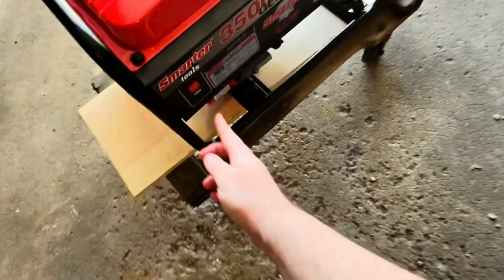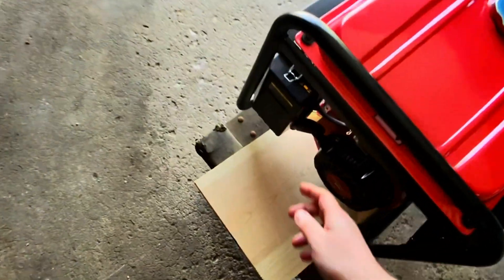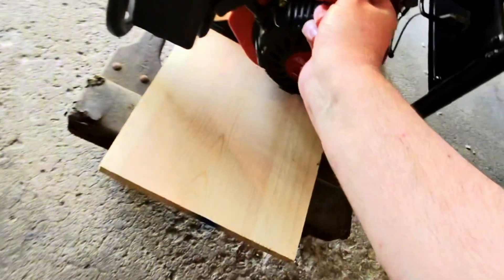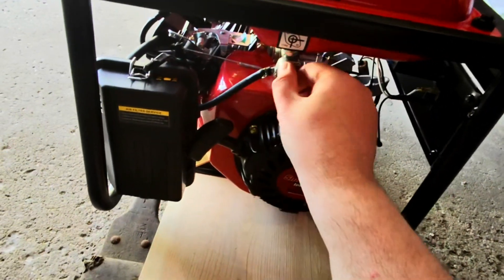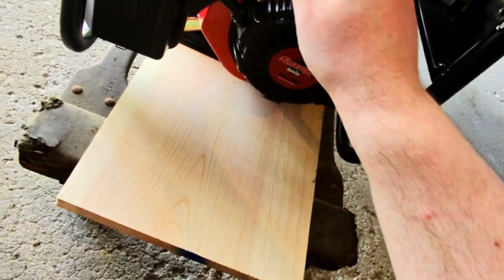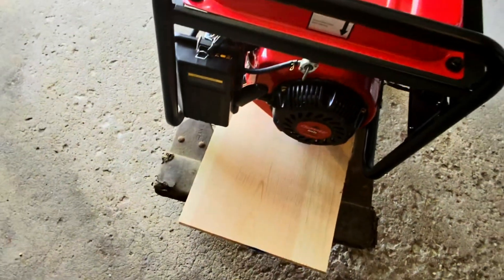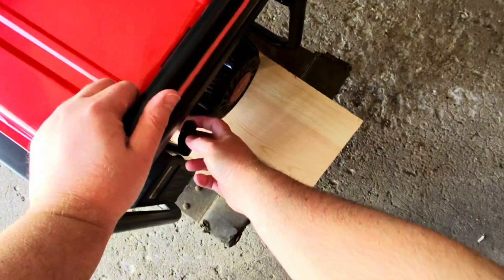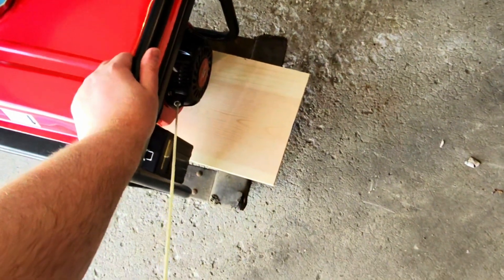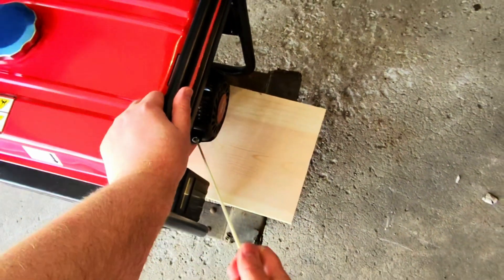I'm going to go ahead and turn it on here — the choke is right here. We're also going to turn the fuel on; there's a diagram here for on and off. Now it says to give it a few slow pulls, very slow, just to get the fuel going a little bit before we give it some real pulls.